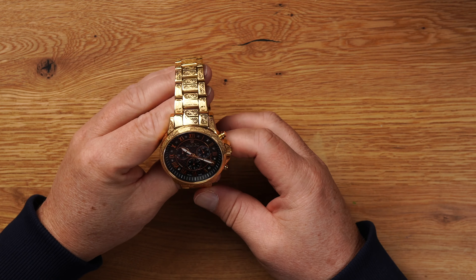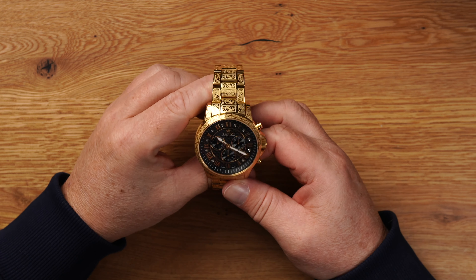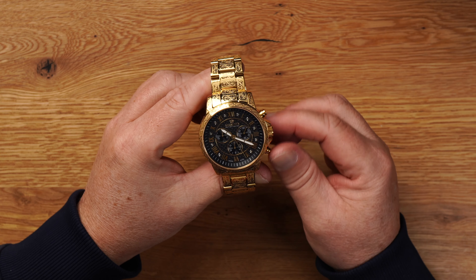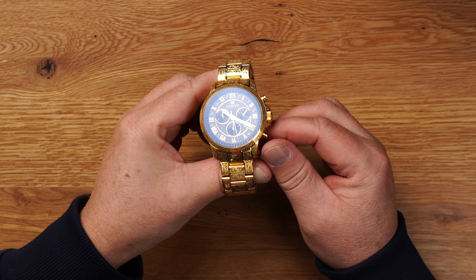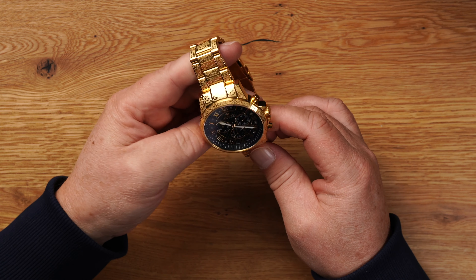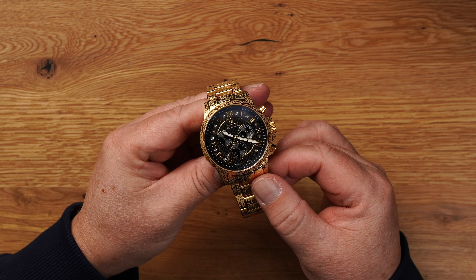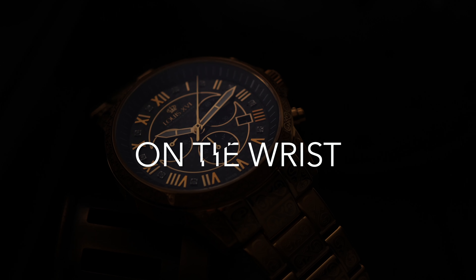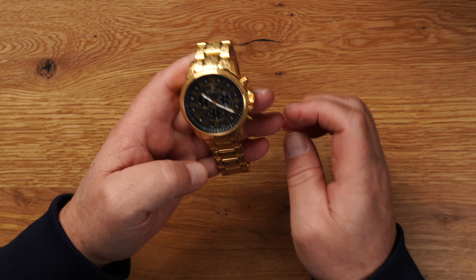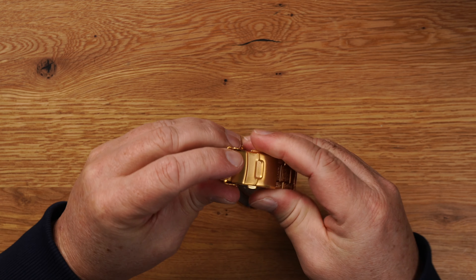Kommen wir zur Uhr. Ich gehe jetzt mal ein bisschen tiefer rein. Ihr könnt schön das Zifferblatt sehen. Ich starte mal den Sekundenzeiger, den großen. Erster Eindruck – ja, hat was. Also ziemlich geile Uhr, kann ich nicht anders sagen. Mich flasht sie. Gerade mit den Ornamenten hier.